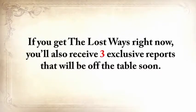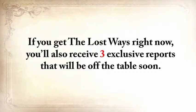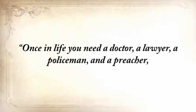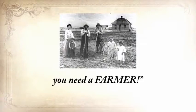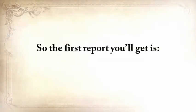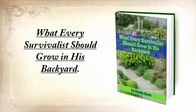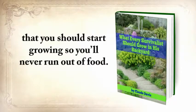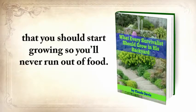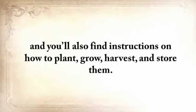If you get The Lost Ways right now, you'll also receive three exclusive reports. There's an old saying: once in life you need a doctor, a lawyer, a policeman, and a preacher — but every day, three times a day, you need a farmer. So the first report you'll get is what every survivalist should grow in his backyard. This special report contains the most nutritious and toughest plants you should start growing so you'll never run out of food. These plants are reliable in the worst possible conditions, including drought, flooding, or light deprivation, and you'll also find instructions on how to plant, grow, harvest, and store them.